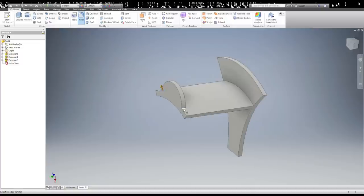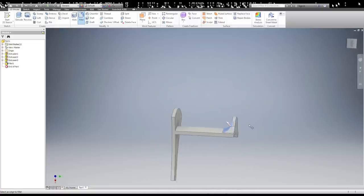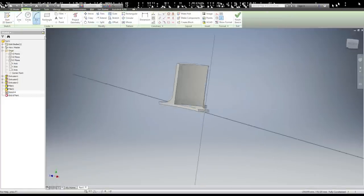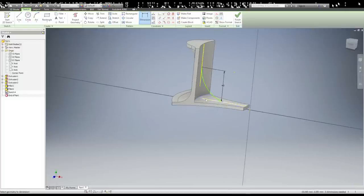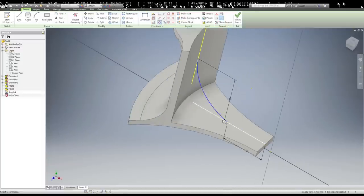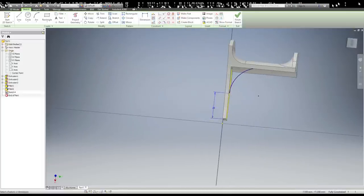And then I added fillets pretty much all over the place, just to give it a nice smooth round surface with no sharp edges. I then added a corbel to help support the weight of the headphones, and I did this just by creating an arc between the two parts sticking up, and then a couple of lines to fill it in, and then just extruding that from the center in both directions.